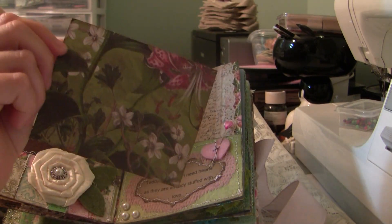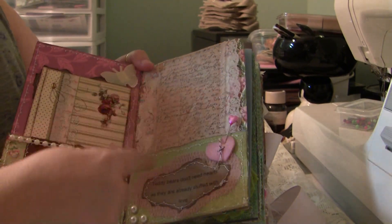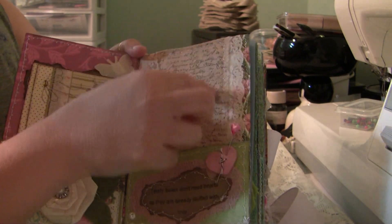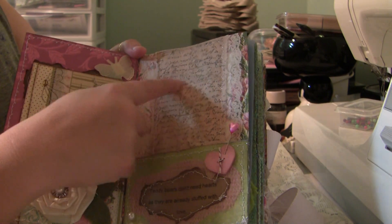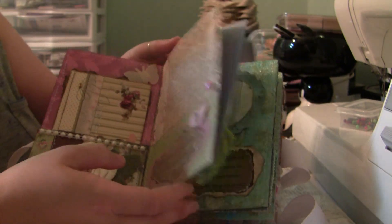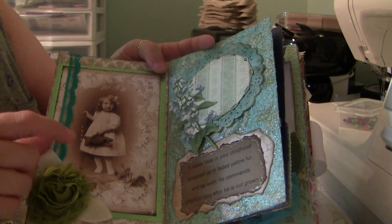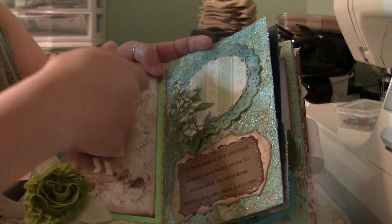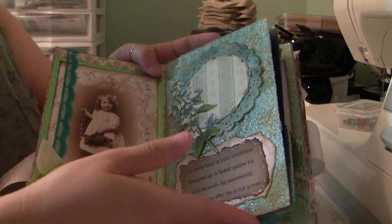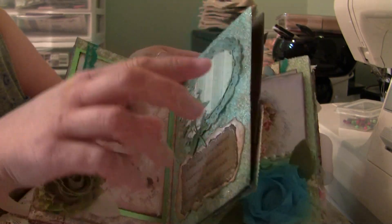Then we have another tag with coordinating paper to the line, and some lace trim, and another piece of hand-stamped tea-dyed muslin. I have a vintage image of a little girl holding the teddy bear, and the strip of lace makes it so you could slide something behind there. And again, the pages all have inserts at the top.